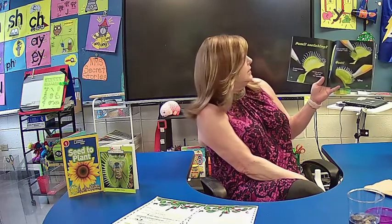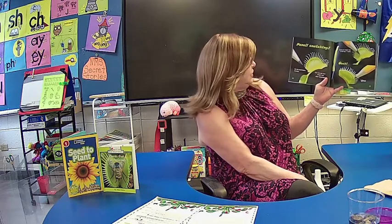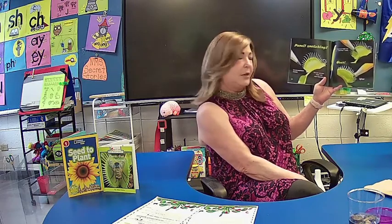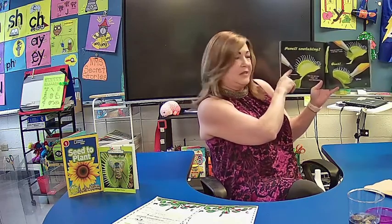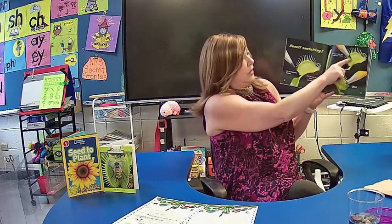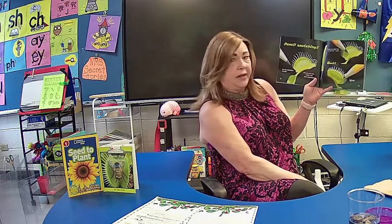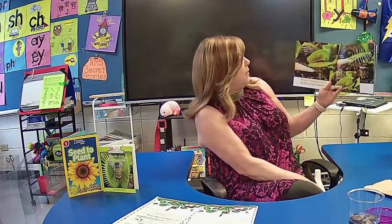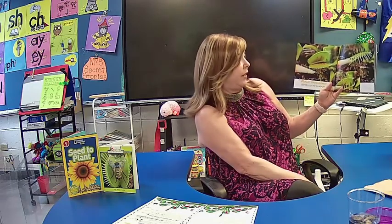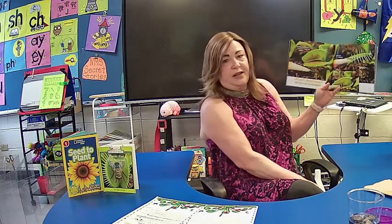Pencil snatching! Now Ms. Anderson would not advise this, but they say that if you really need to, you could do a little experiment yourself. You could use your finger — anyone want to volunteer? — or you can use a pencil tip, and you could touch the trigger hair on the inside of the trap twice. It will close on the pencil tip. Remember, you must touch the trigger hair twice. Super fast snapping!